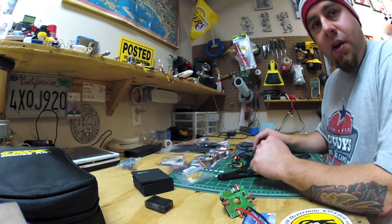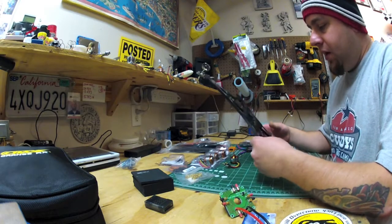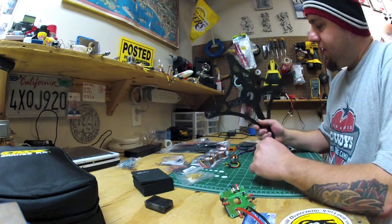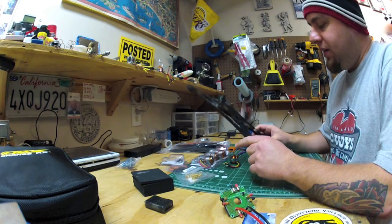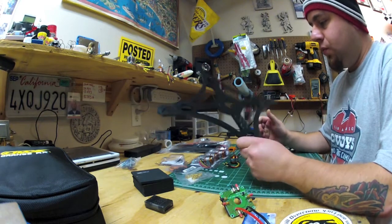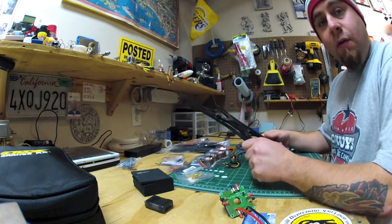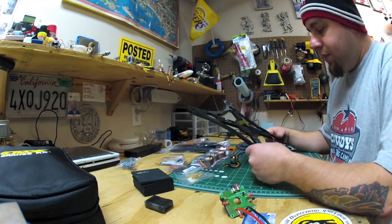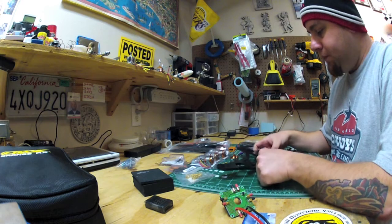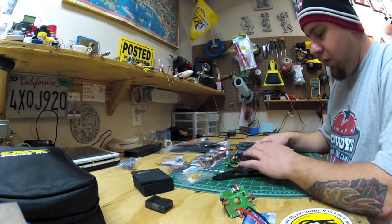Hey, what's up! We're gonna start the new year with a brand new build — a new quadcopter. This is gonna be the OPQ frame, which is a one-piece quad. They claim it to be indestructible, so we'll find out, because I want to learn how to do flips and rolls on quadcopters. This will be my last quad for a little while, since I've been doing quite a bit lately.